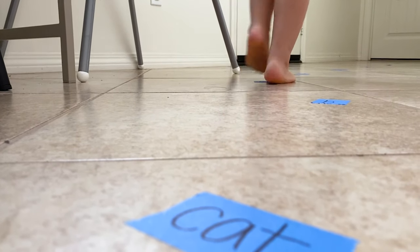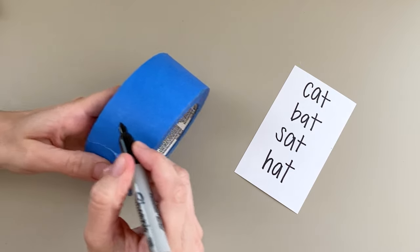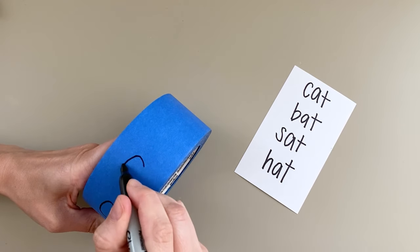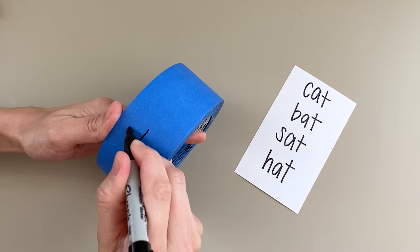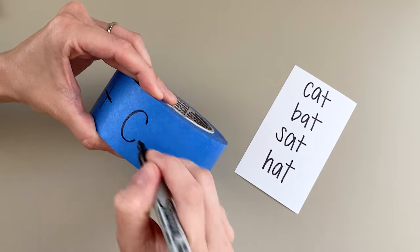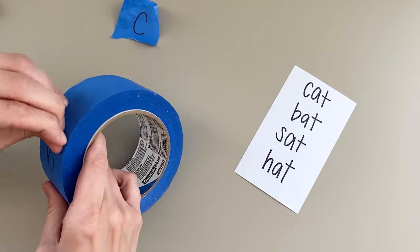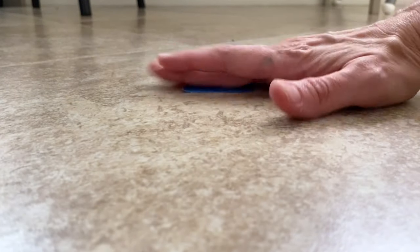This first game will get your little one out of their chair and get those wiggles out. For this word hop game, you'll need painter's tape and a marker. Say your child has been working on the 'at' family — you're going to choose a few words you'd like them to practice. Then write each letter of the word on the tape first. So if you're practicing the word 'cat,' you'll make a piece for each letter, then a piece for the whole word. Do this for each word, then tape each piece in order on the floor at hopping distance.